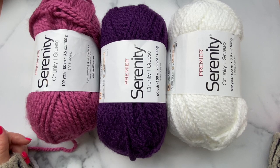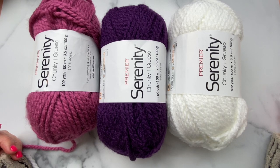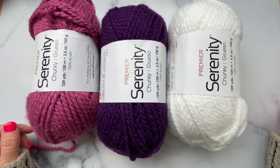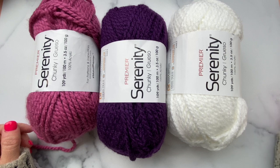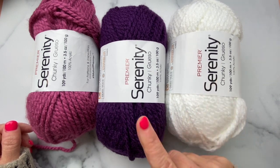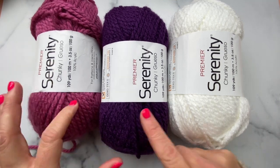Hi friends, it's Liz with Premiere Yarns. In this video we're going to work a small sample of the Heart Warmer blanket. This is a free pattern you can find on the Premiere Yarns website, and today I'll be using Serenity Chunky in the colors Cloud Dancer, Eggplant, and Pink.